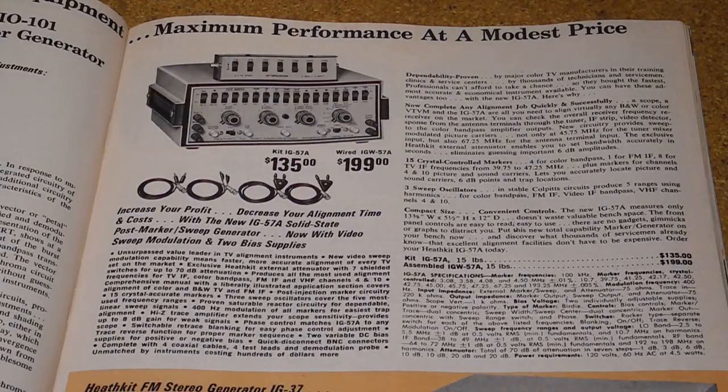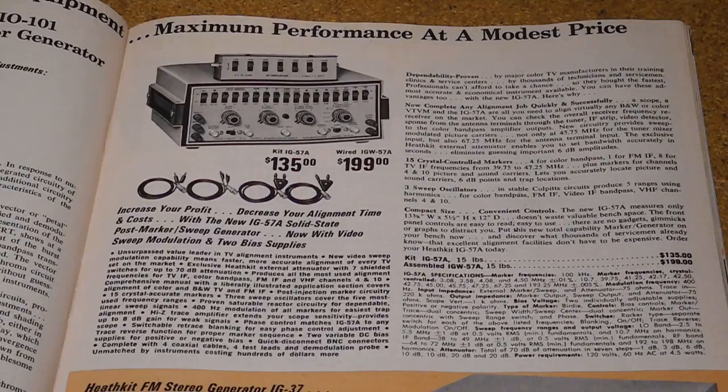As compared to the TS3 described in my other YouTube video, the IG57A offers more features needed for servicing current television receivers with support for color. It also supports features for FM radio. It's all solid state and as such has much more complex circuitry, being more densely packed on printed circuit boards. It has a more modern styling and uses the newer BNC type connectors.